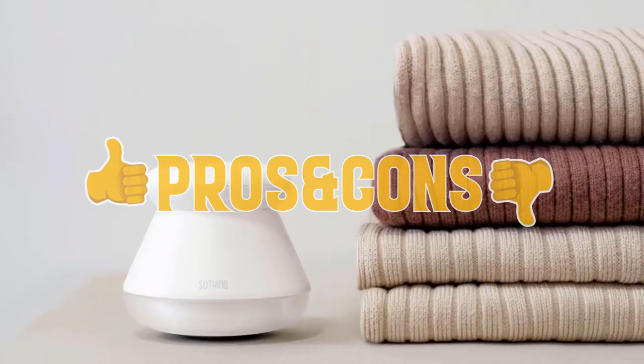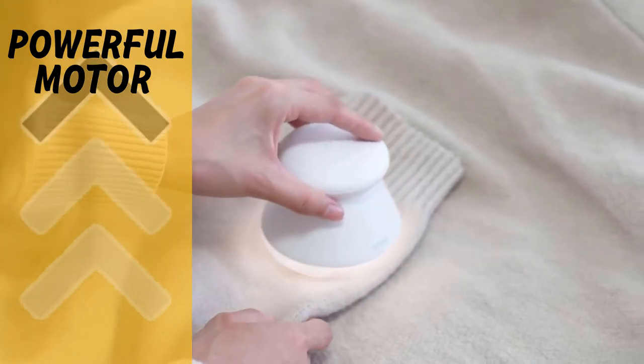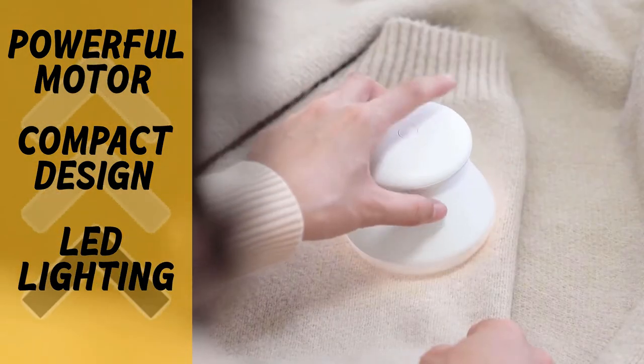The lint remover comes with a Type-C charging cable, a clean-up brush, and a one-year warranty. Its pros include a high RPM motor that removes fuzz quickly, a compact lightweight design that makes it easy to operate, and LED lights that help you see remaining fuzz while giving the unit a sleek aesthetic.